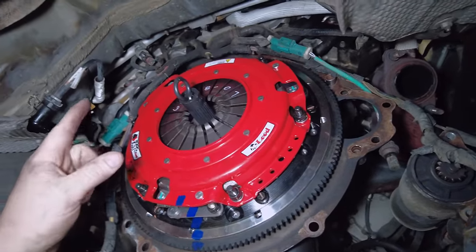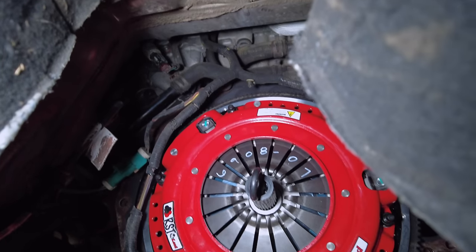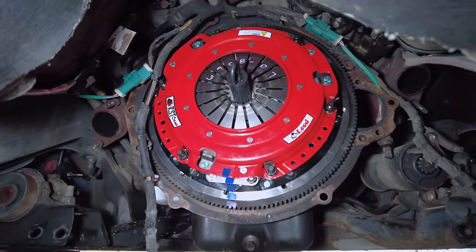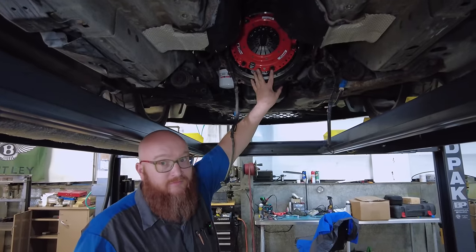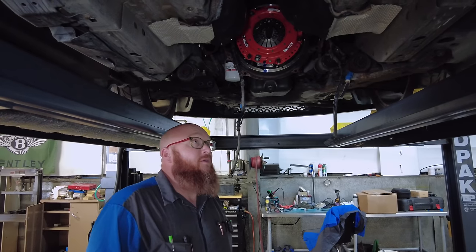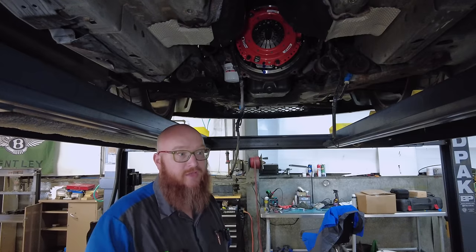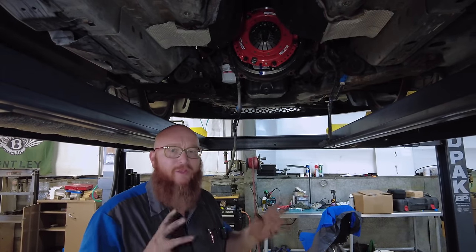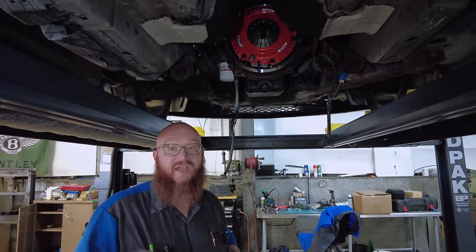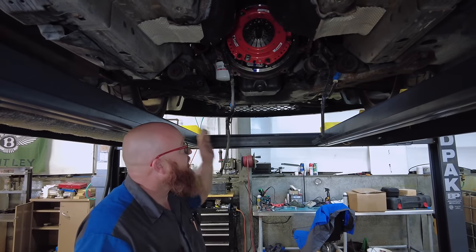He had some trouble because of the supercharger up there — it doesn't allow you to lean it back very far, but it wasn't too bad. We've got a new pilot bearing, everything brand new, even the flywheel. It's pretty — blue's her favorite color, but red is way better. Danielson's got a few more things to tie up, then the transmission goes back in with the new slave cylinder. I really don't need to mess with a short shifter on these — the Shelby GT500 shifter is actually very nice from the factory. It feels very, very good, so that'll take care of that issue.